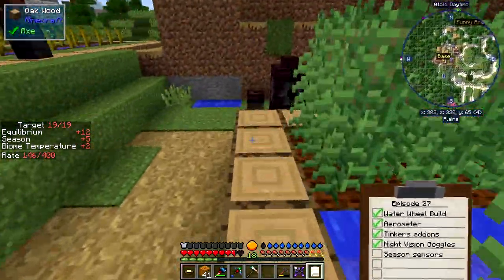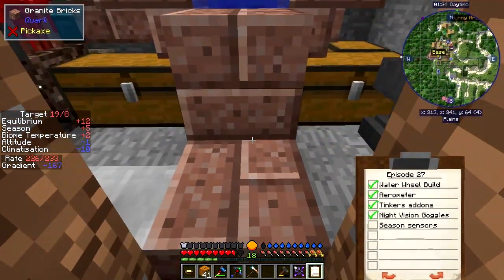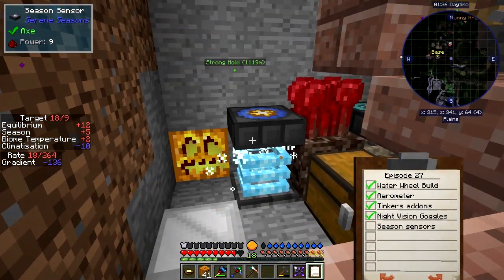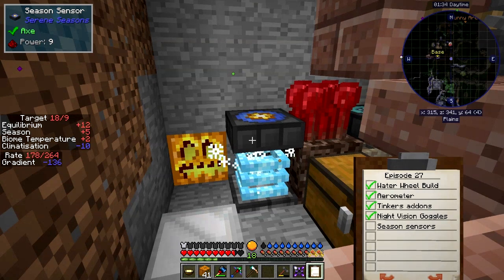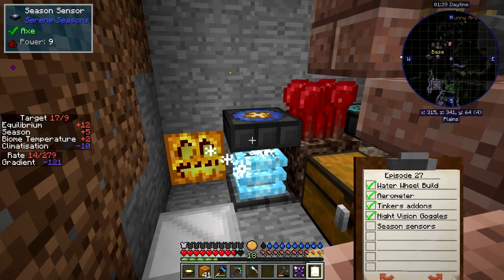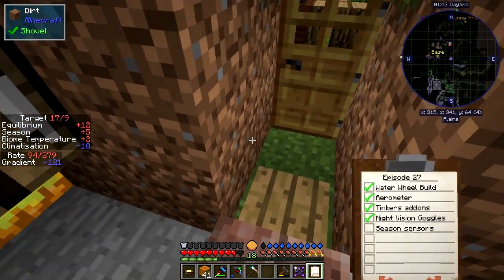Before we go test them, let me also look at the season sensors — we're in summer now. I've built two and put them in here. You can see this one is set to summer and it's giving a power output of nine — a nice return signal. The climatization is minus ten, so it brings me down to a nice cool temperature. I also tried crossing the nether water to see whether that worked — it does.